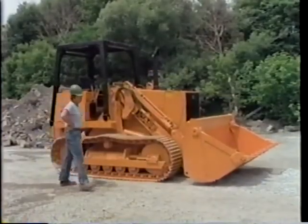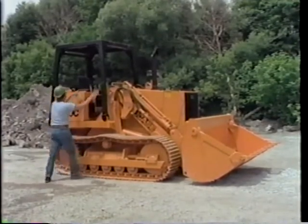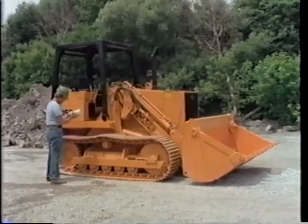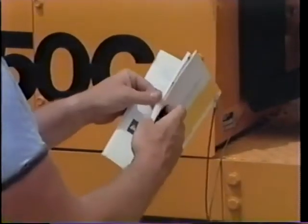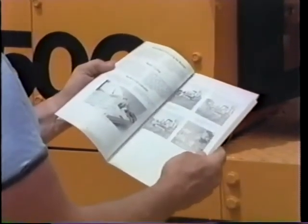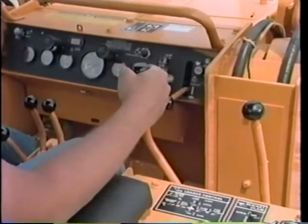This is a little different situation when the crawler is a loader model — there's a different setup for the control levers, depending on how the machine is equipped. That's why it's important to read the operator's manual for each machine. One lever controls bucket and lift arm functions. Grab hold of the lever.